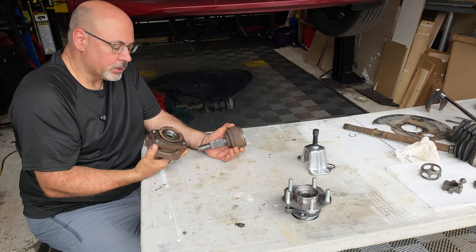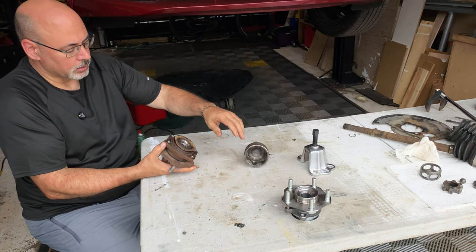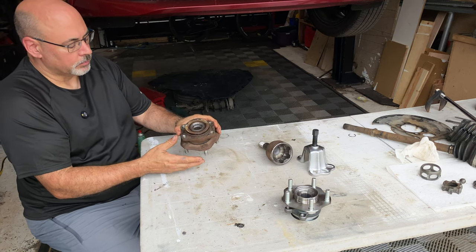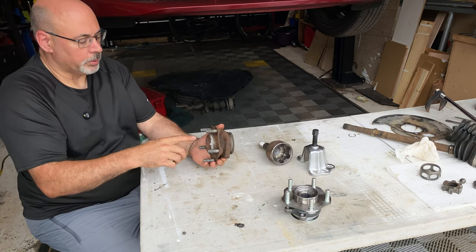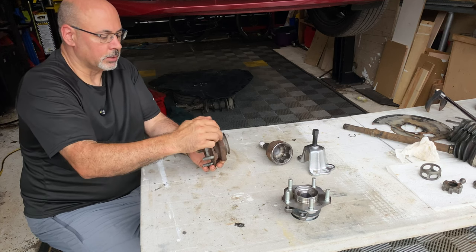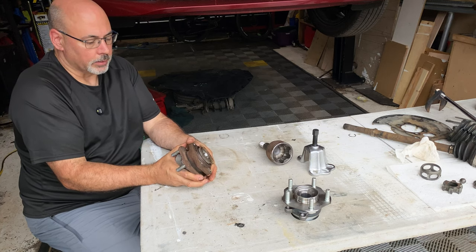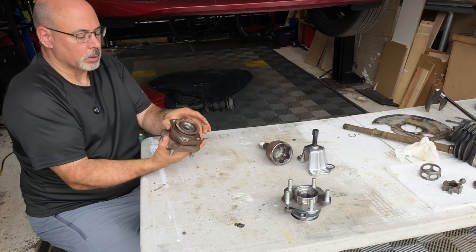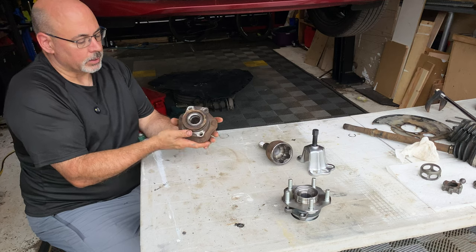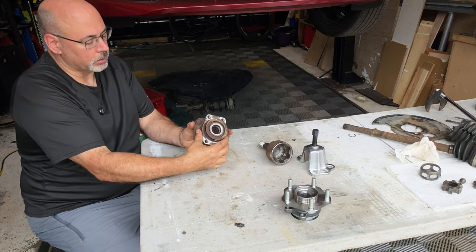With these wheel bearings in particular, these are what's called a third-generation bearing. In previous days, the bearing would be pressed onto this hub, and then the whole assembly would be pressed into the knuckle holding all the suspension together. This is a bolt-on assembly, which is nice because you don't have to mess with pressing bearings. It's important to note though that the bearings are preloaded with a roll-formed tab here, so the bearings are all loaded up inside.